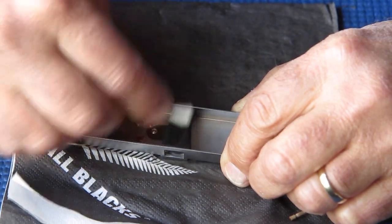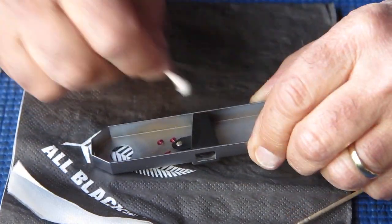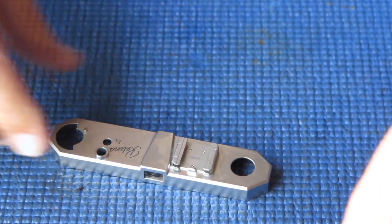I'll just remove that greasy fingerprint from the outside there. There's my top cover ready to go back on the camera, which I can do now.